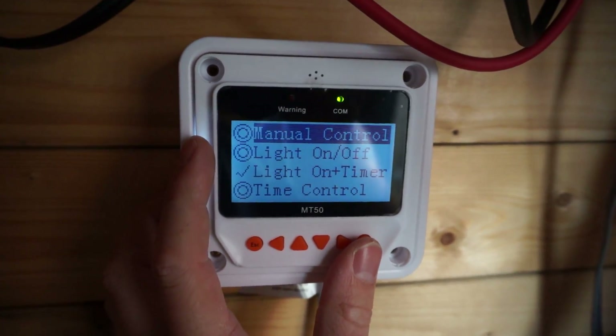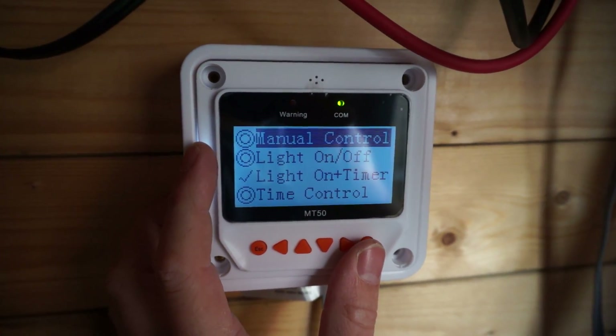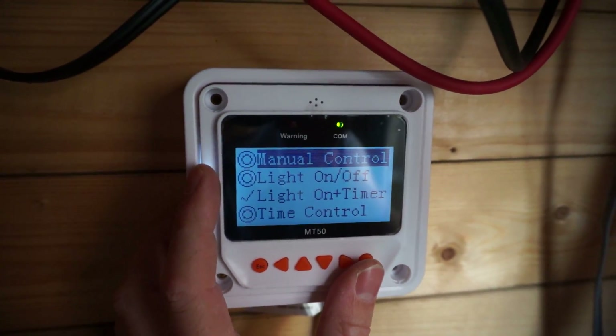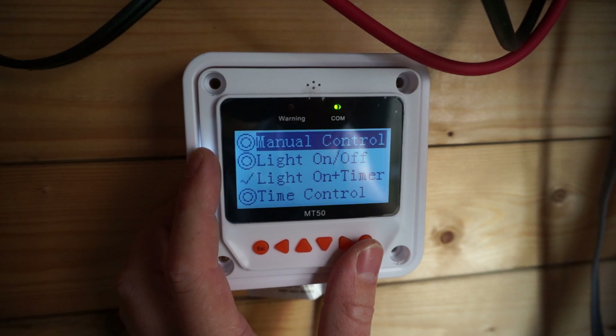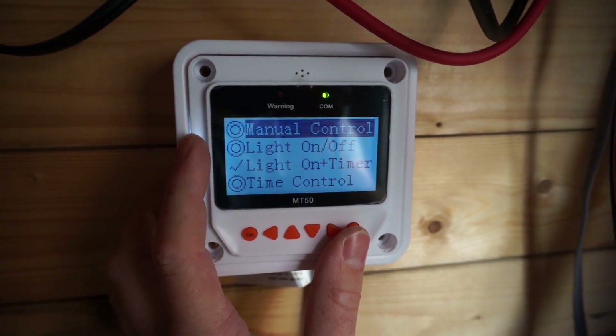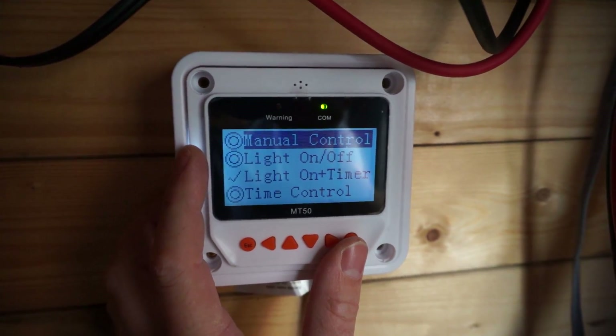In the load set section, you can put it in manual control — then the button works. You can put it in light on/off mode, which just makes it a really big light sensor in the form of a solar panel, and it works about the same as the previous one. Then we have a light on/off with a timer.